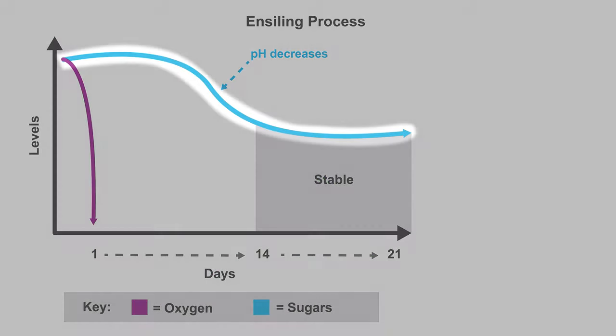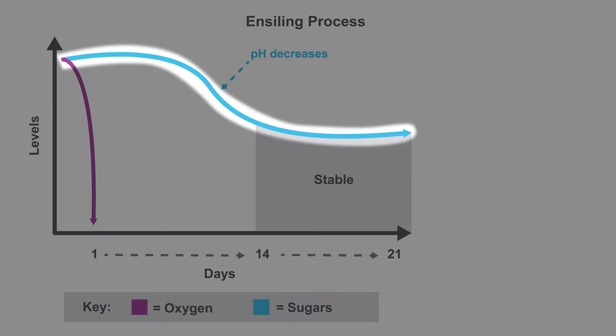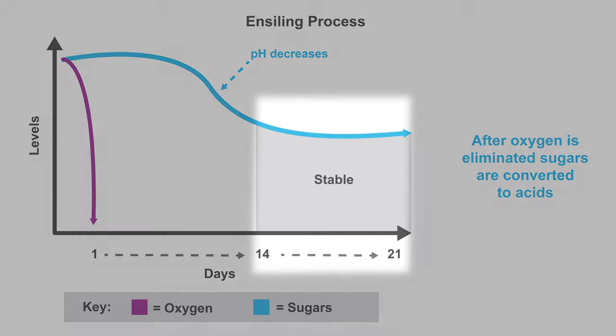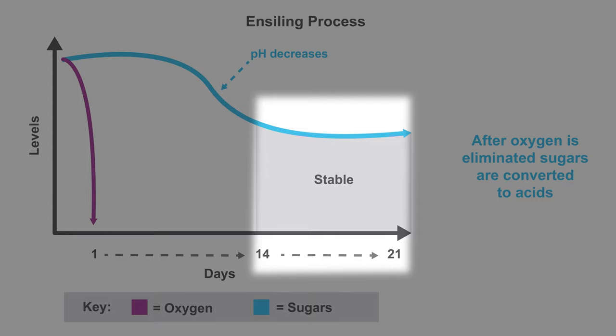To ensure proper fermentation, sugars need to be available in the forage. The ensiling process is the conversion of sugars to acids after oxygen is eliminated from the bale. Generally, the more vegetative the forage, the better the fermentation process can occur as a result of the sugar content. The fermentation process can take anywhere from 14 to 21 days before it becomes stable and the forage is then ready to feed.